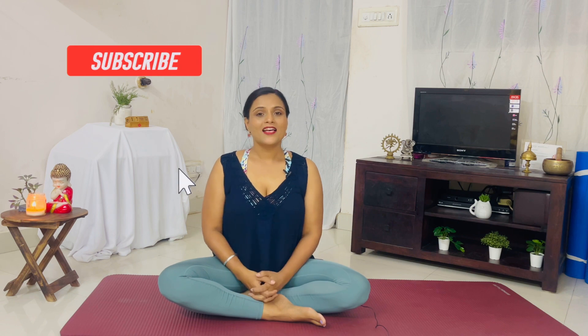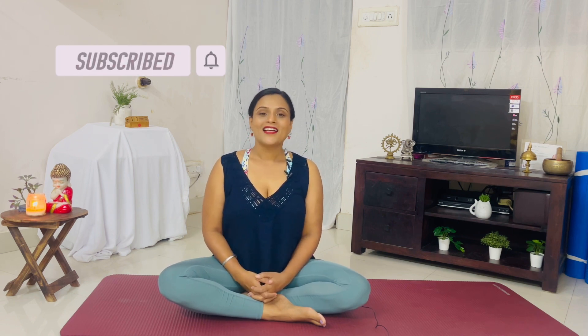Hello and namaskar, beautiful yogis! How are you all? Today's practice is all about our uterus and uterus health. It's very important in this hectic lifestyle to take care of our reproductive system. So without any further ado, let's begin.